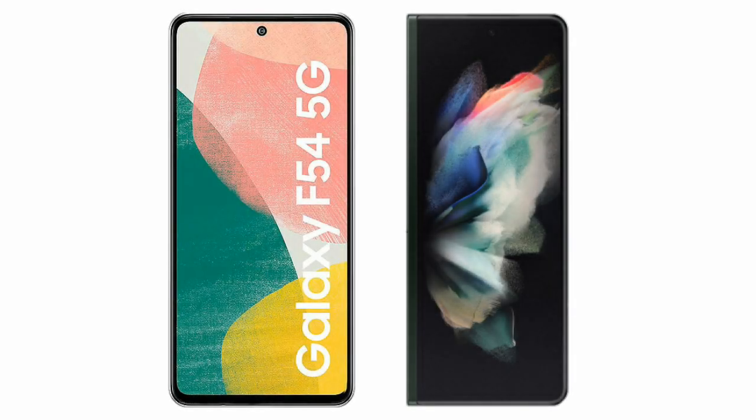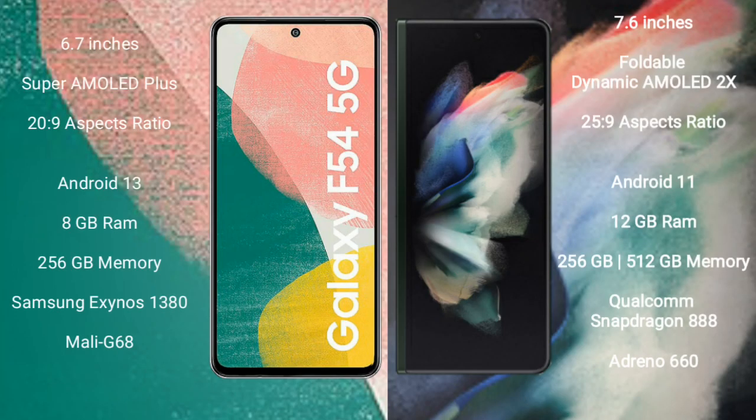I will compare the new Samsung Galaxy F54 with Samsung Galaxy Z Fold 3. Samsung Galaxy F54 comes with a 6.7-inch Super AMOLED Plus display and aspect ratio 20x9. Samsung Galaxy Z Fold 3 comes with a 7.6-inch foldable dynamic AMOLED display and aspect ratio 25x9.